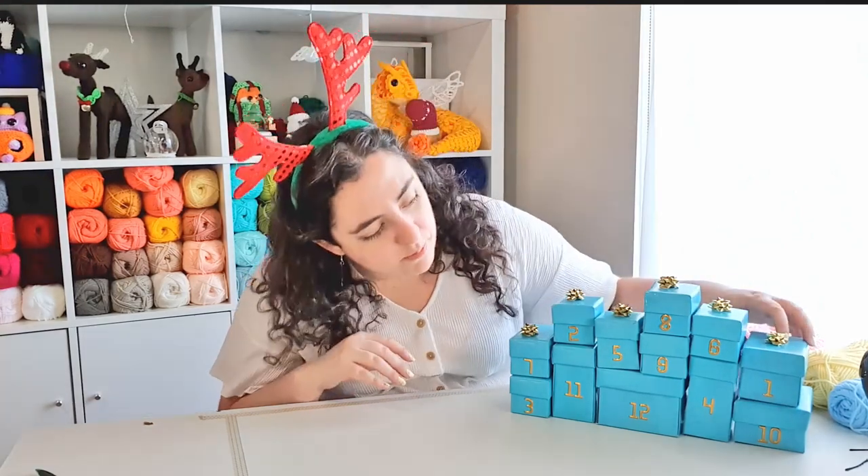Hello! It's day one of our 12 Days of Crochetmas, so let's open box one and see what we're making today. Make sure you watch to the end of the video to get a hint as to what we're making tomorrow. So let's find box one.